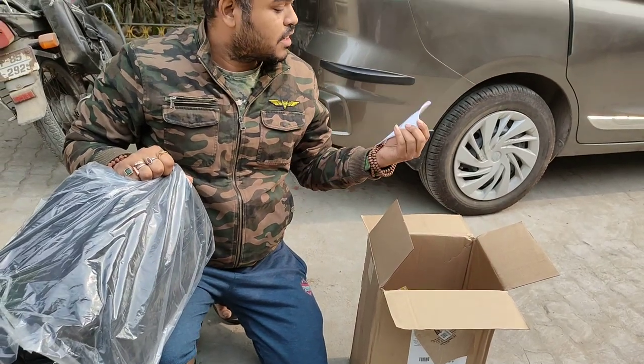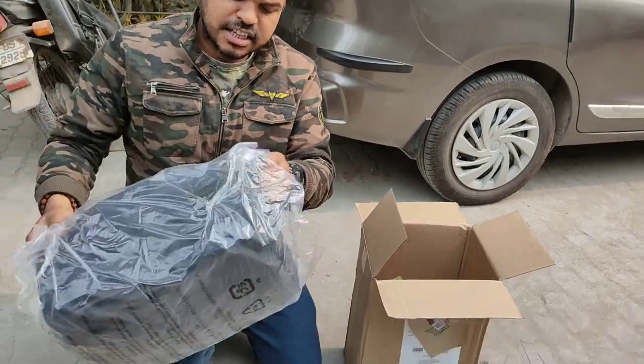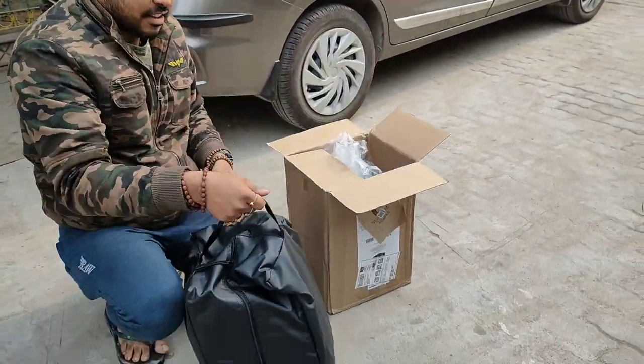Wow! This is a manual! I'm going to read that for sure — how to read it and how to use it. Let me check. Watch inside. Oh my god, it's nice. This is nice.